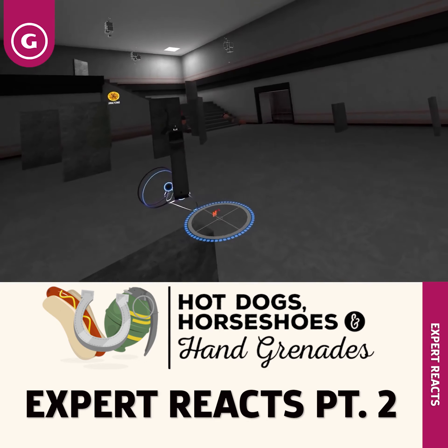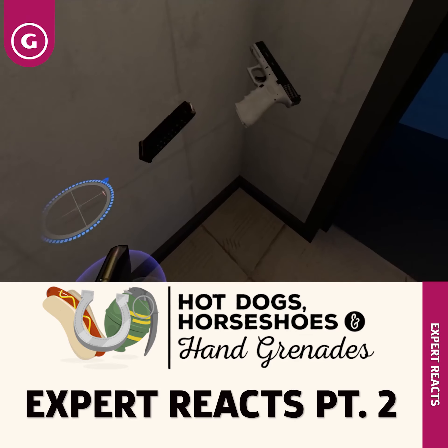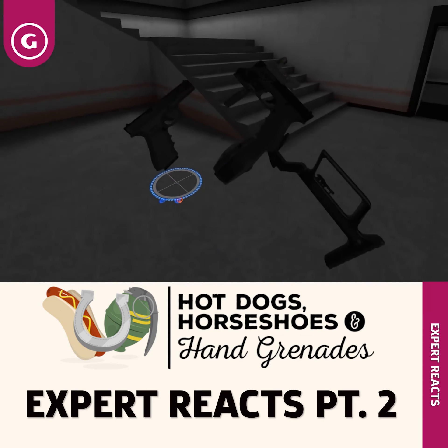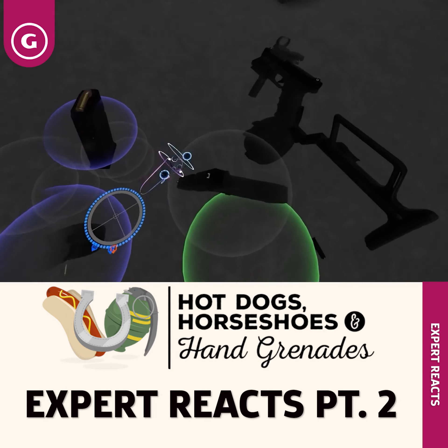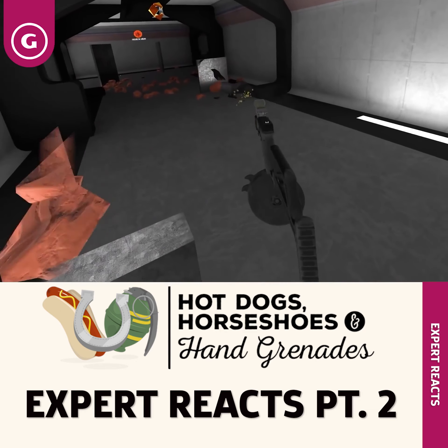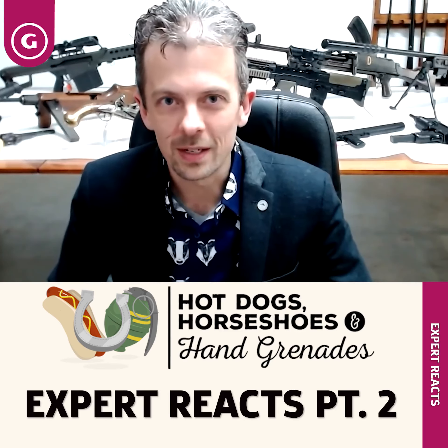This is a Glock, Glock 17 by the look of it. And then we pick up the monstrosity with one of these aftermarket buttstocks on it, a drum magazine, and a red dot sight. Not something you'd use in real life because it turns a compact, potentially concealable, useful self-defense weapon into none of those things.